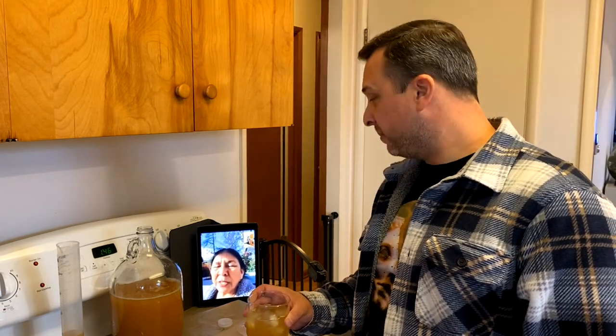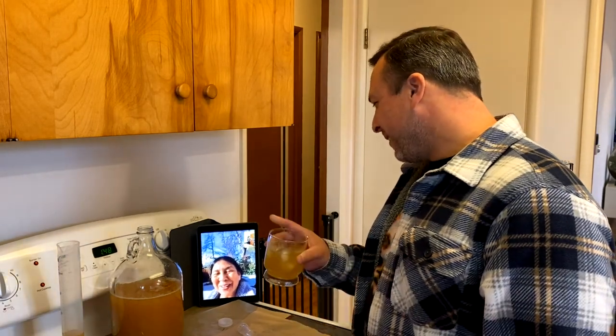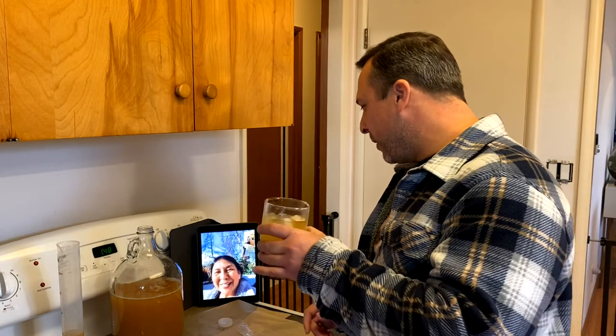Two weeks — I never take it out before two weeks. Thanks, mom, for all of the advice. My pleasure, honey. I'm glad it turned out great. We'll make it again when you come down next — it's a promise.